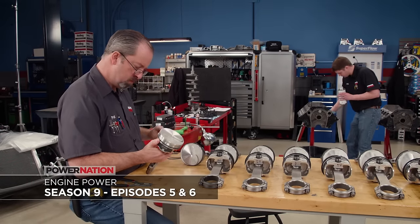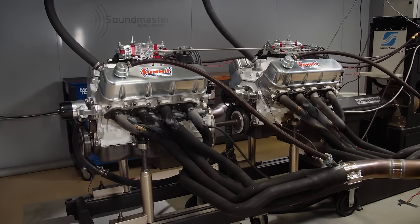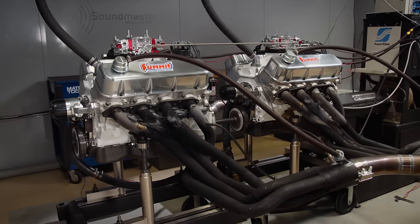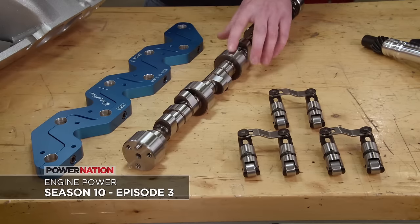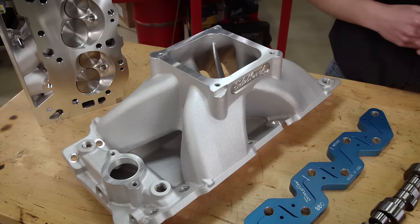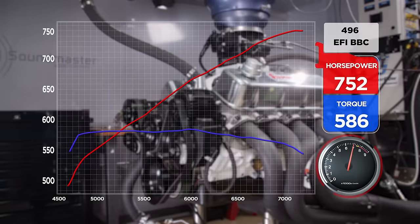This engine was originally part of our twin engine dyno experiment, where we built two identical 496 cubic inch big block Chevys that made 600 horsepower and 630 pound-feet each, and ran them hooked together on our engine dyno. After Engine A ended up in a Music City Trucks project, we took Engine B and gave it changes to make it an extreme street power plant: a larger solid roller camshaft, 365cc Trick Flow cylinder heads, Edelbrock Super Victor intake, and a Holley 4500 flange throttle body EFI — pumping out 752 horsepower and 586 pound-feet while turning 7,200 RPM.